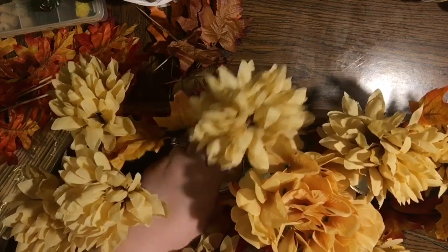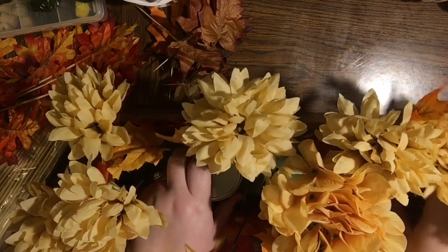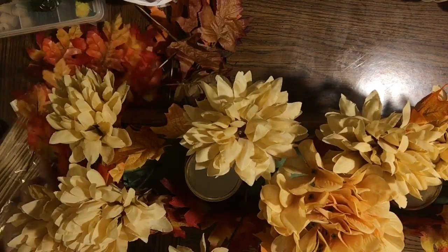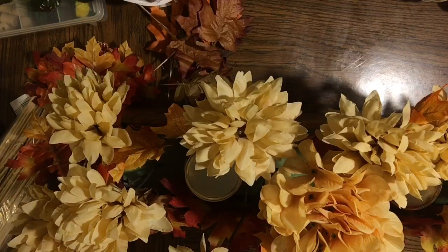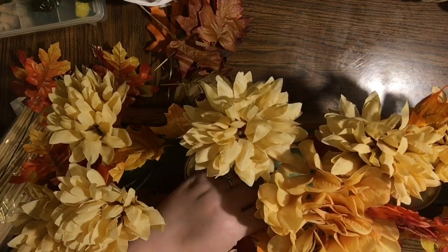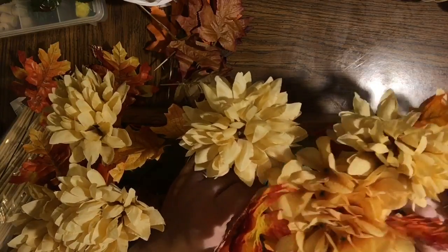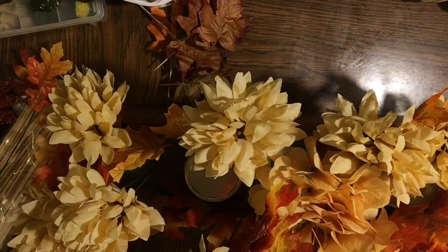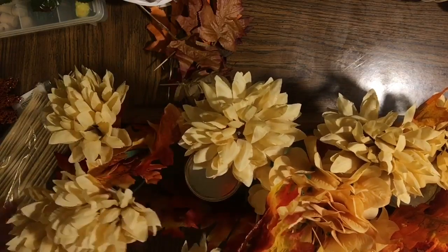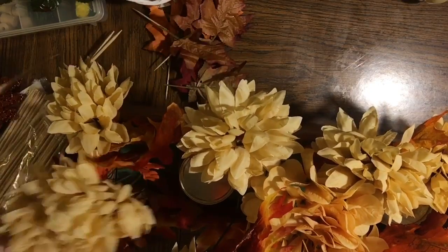I've used eight of these giant mums and one bouquet of Dollar Tree hydrangea in the same color. The only color I have is in the leaves — I wanted this to feel neutral. That little bit of color between the crate and the flowers helps visually break things up. I've also taken two four-ounce mason jars that used to have Dollar Tree candles in them to give my pillar candles some height — I only have four-inch pillars and wanted them level with the tops of the flowers.